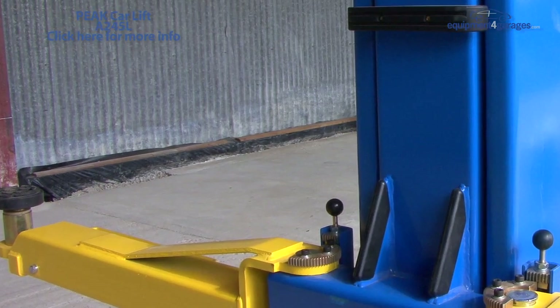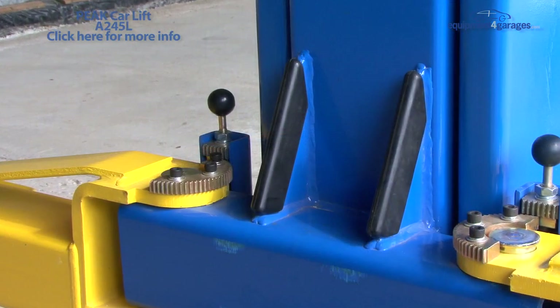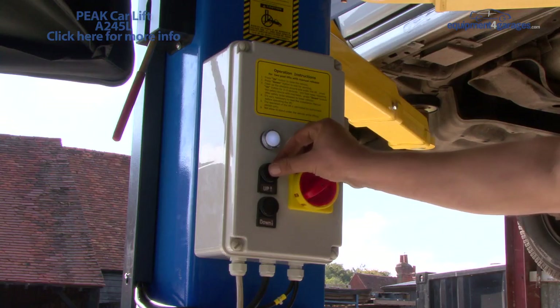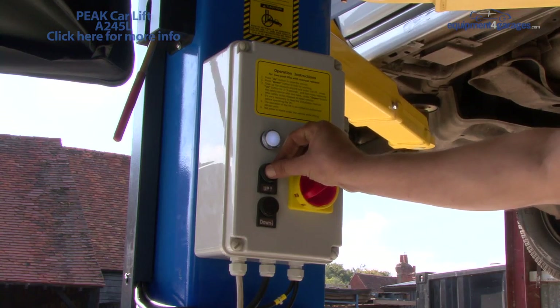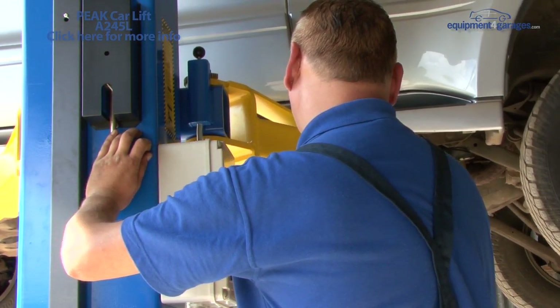A number of other useful features include rubber protectors mounted on the posts to prevent damage to vehicle doors and the chain covers. To lower the vehicle, send it up to disengage the locking mechanism, then move the lever towards the post and press the down button.